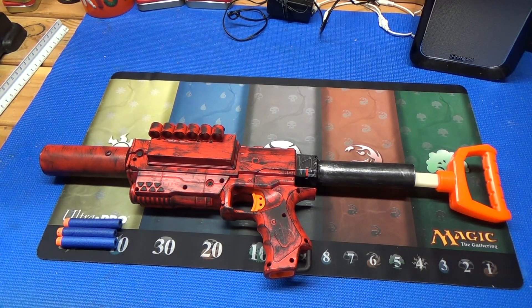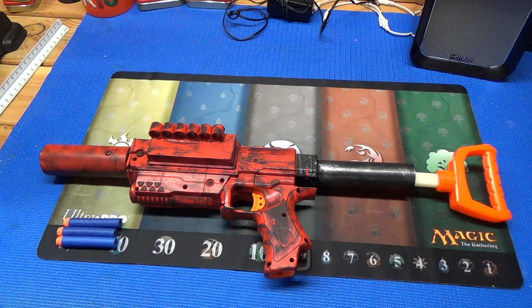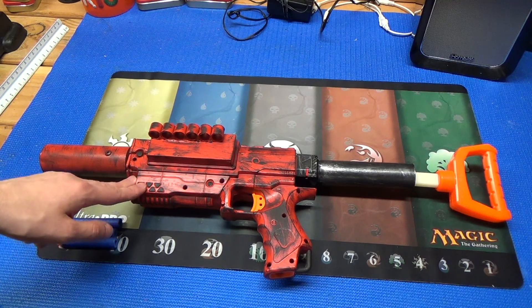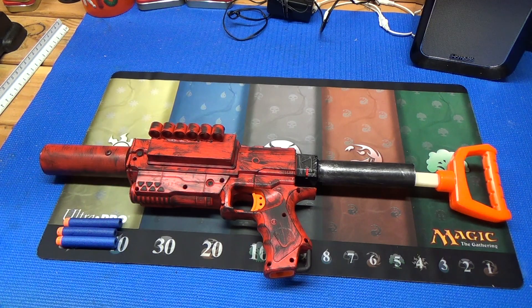To attempt to explain what this blaster is: it started with a Raider shell that was then chopped up and made into this pistol Raider type thing. I then put in a Busby Extreme Blast Zuka, or XBZ tank, and gave it an absolver.